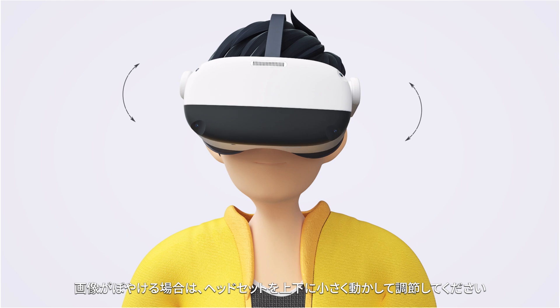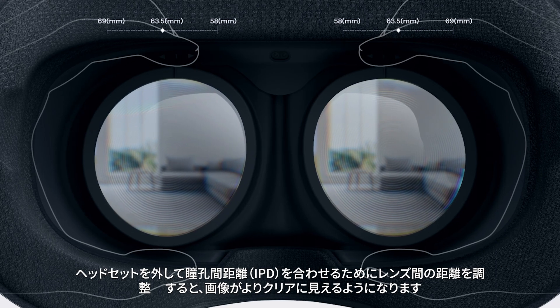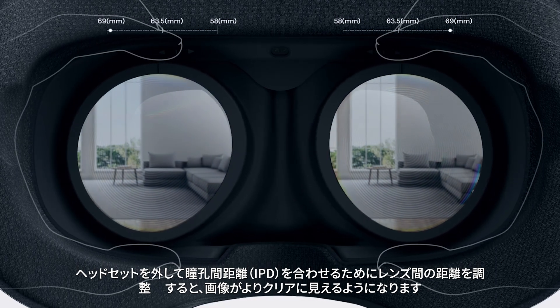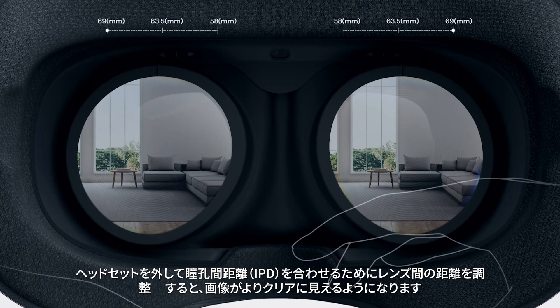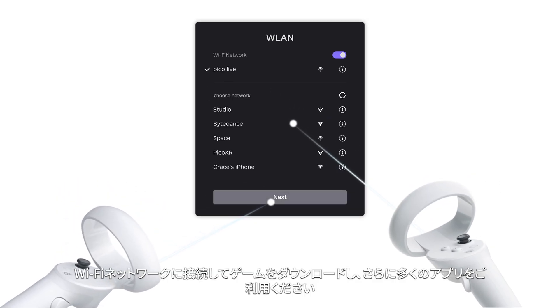Adjust the headset up and down slightly if the picture is blurry. Take the headset off to adjust the IPD distance to get a clearer picture. Please connect your Wi-Fi network to download games and browse more apps.